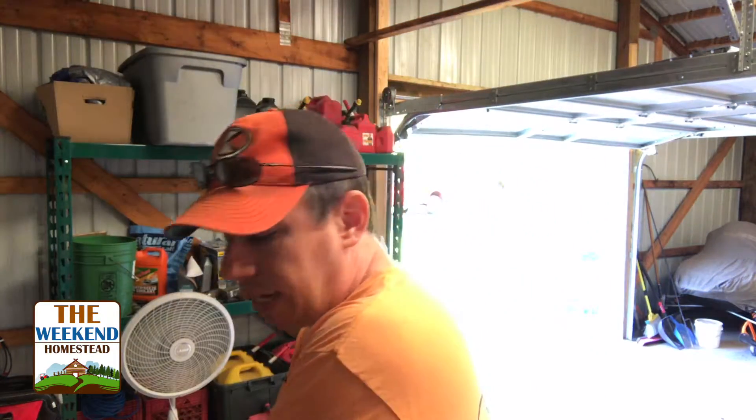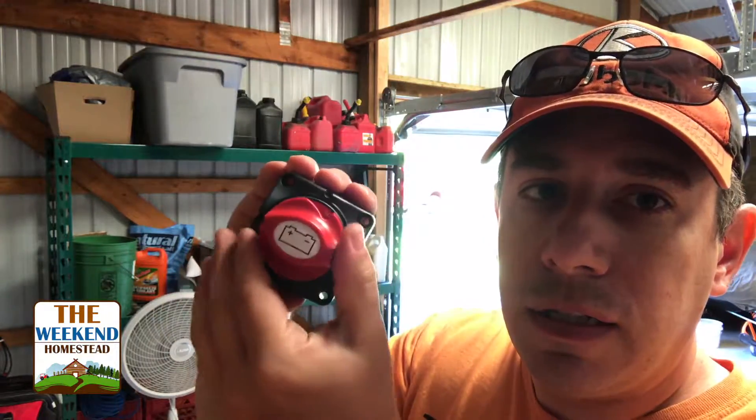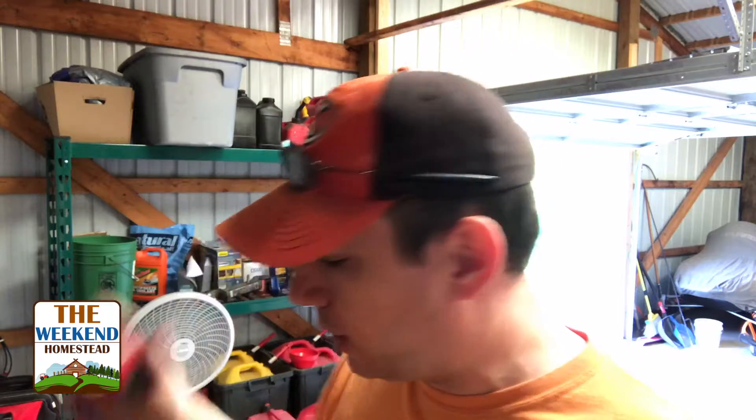A couple other items I got: a safety switch. Depending on which way you turn it, it'll either turn the power on or off. I wanted something in the system to control power since I didn't have anything before. I'm going to mount this so when you walk in, you can just turn this little switch to on, and the system is running. When you're done, it's a master kill switch and it kills it.